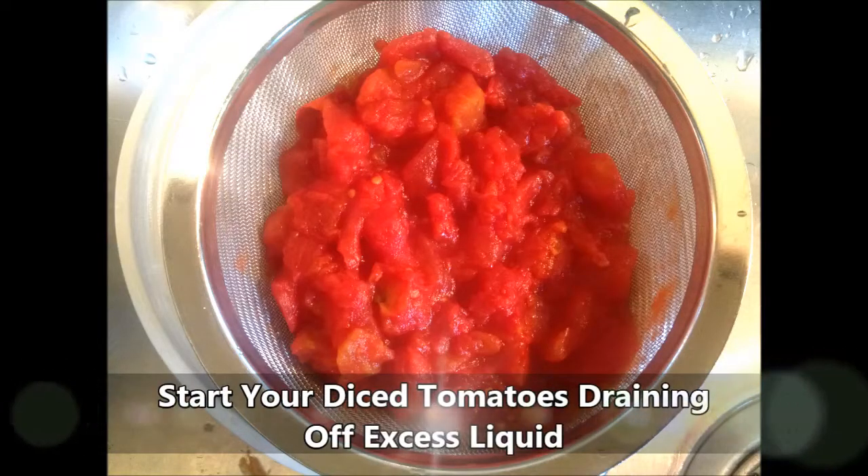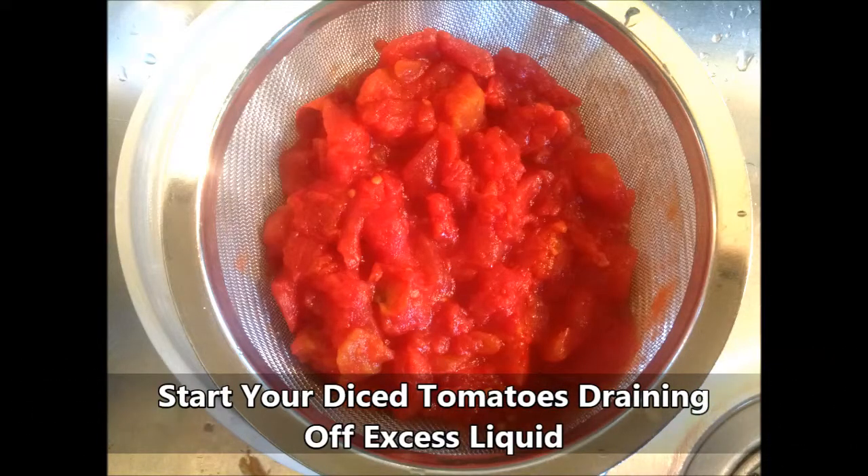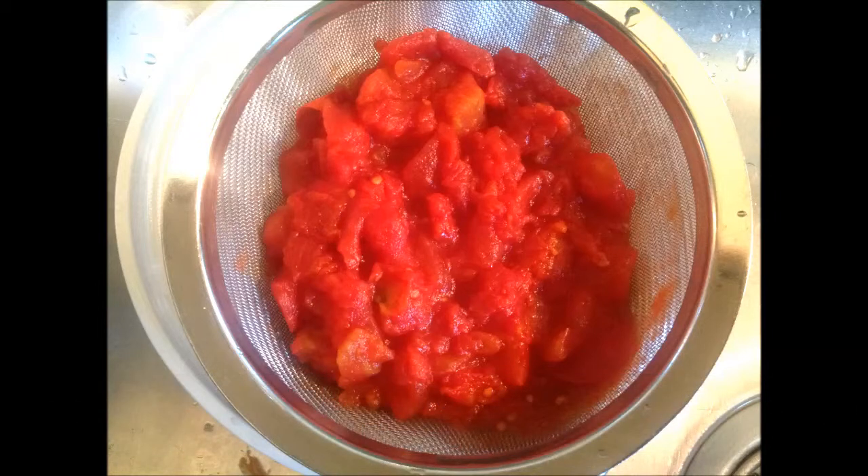One of the things you want to do first is get your diced tomatoes and drain them in a sieve or colander to get all the excess moisture out. I'm using organic diced tomatoes here because the tomatoes I'm growing are not ripe yet, but when they are ripe I would slice them and put them on top of the pie instead.